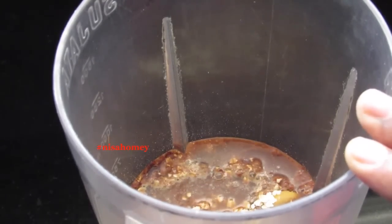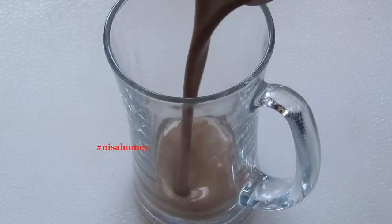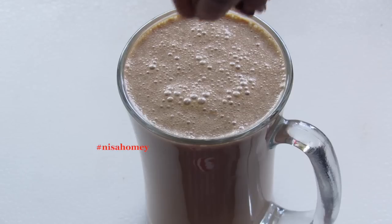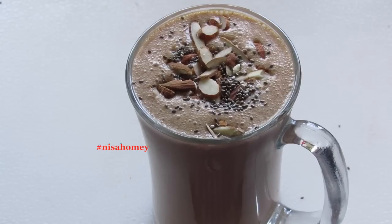Now I'm going to blend all this at high speed until everything is nicely mixed and combined. Note that the flax seeds will also be ground very finely. Pour the blended coffee smoothie into a serving glass, then sprinkle some sliced almonds on top and half a teaspoon of chia seeds on top.